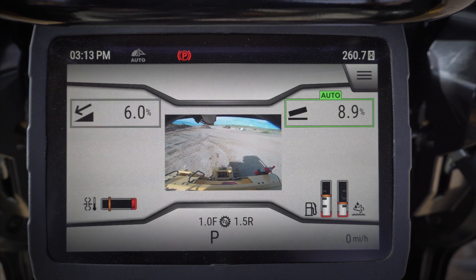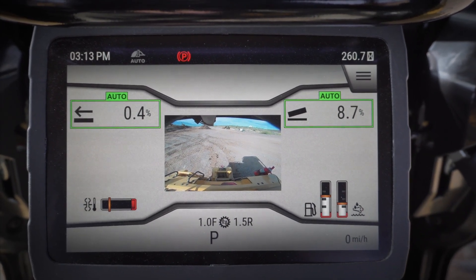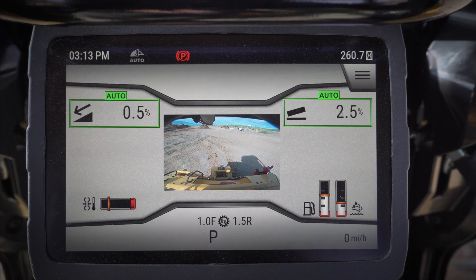The yellow auto button is the one closest to my leg. With slope assist, when you click it into auto, it's going to try to keep the blade at that slope number. If you want to move the slope number, you simply move the blade, and now you've changed the target that slope assist is trying to maintain. You can change it in both main fall and cross slope as well.